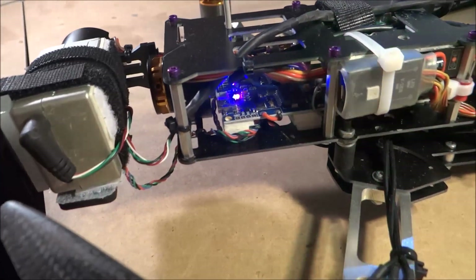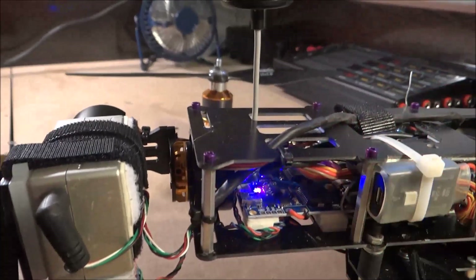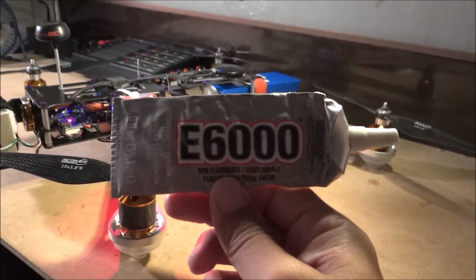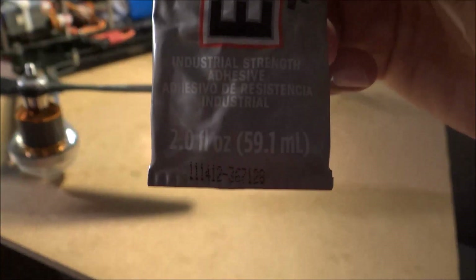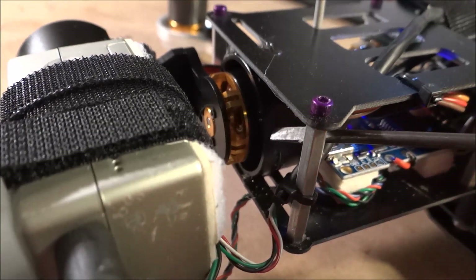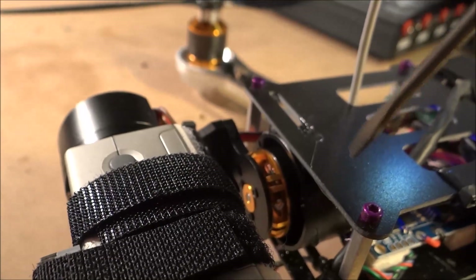All I've done is glued the casing that holds the motor — the roll motor — onto the frame with E6000 disc glue. This is really good: it sticks really hard, it's rubbery so it gives and doesn't snap or anything. It's industrial strength glue. You can get this at Home Depot, Michael's, or Lowe's. This casing right here is what I used.